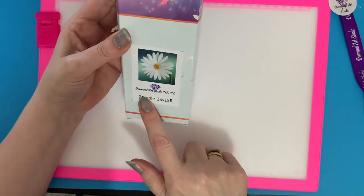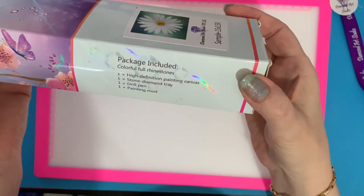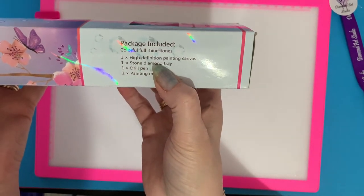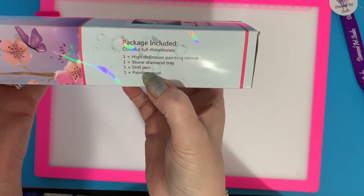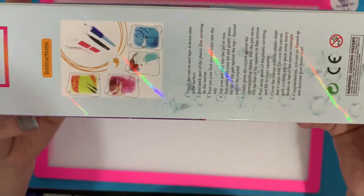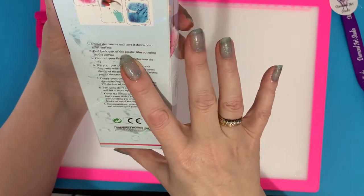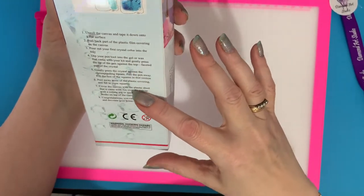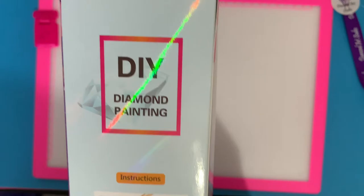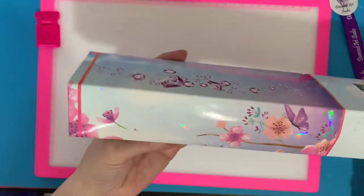There we are — we've got "Sample", 15 by 15, so it's just a little snack-size one. Included in the package: high definition painting canvas, stone diamond tray, drill pen, and painting mud. The back of the box tells you to unroll the canvas and tape it down onto a flat surface, with all the instructions for diamond painting in there.